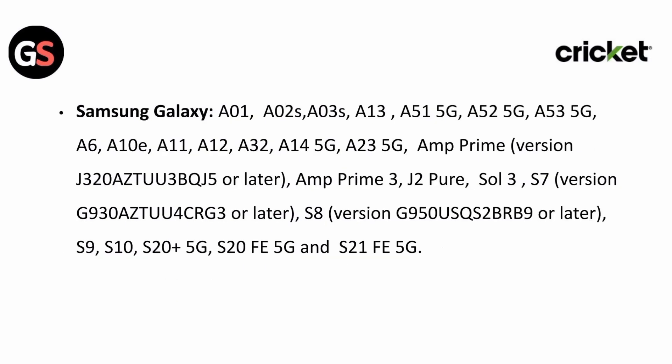For Samsung Galaxy: A01, A02s, A03s, A13, A51 5G, A52 5G, A53 5G, A6, A10e, A11, A12, A32, A14 5G, A23 5G, AMP Prime, AMP Prime 3, J2 Pure, Sol 3, S7, S8, S9, S10, and S20 Plus 5G.